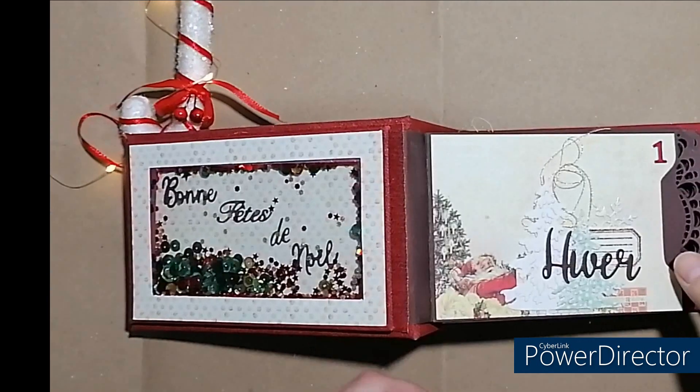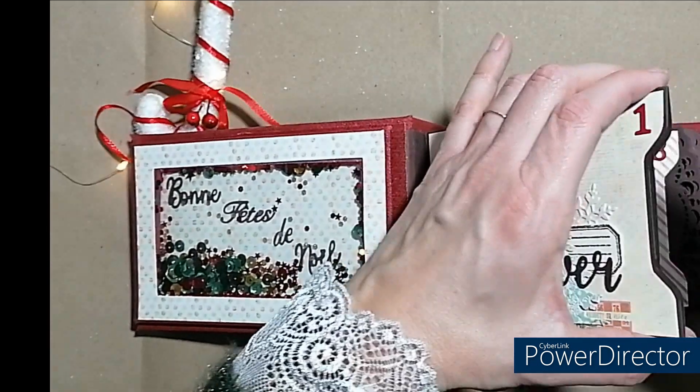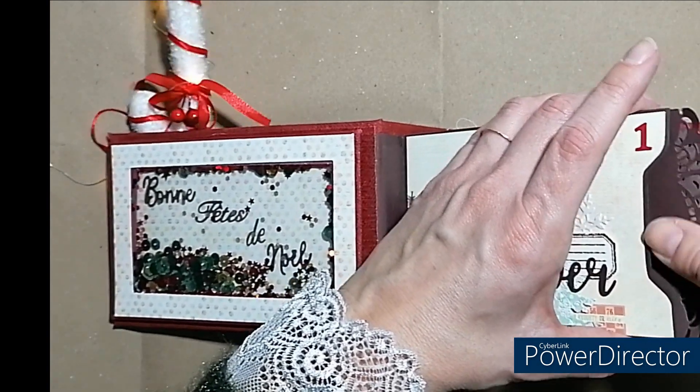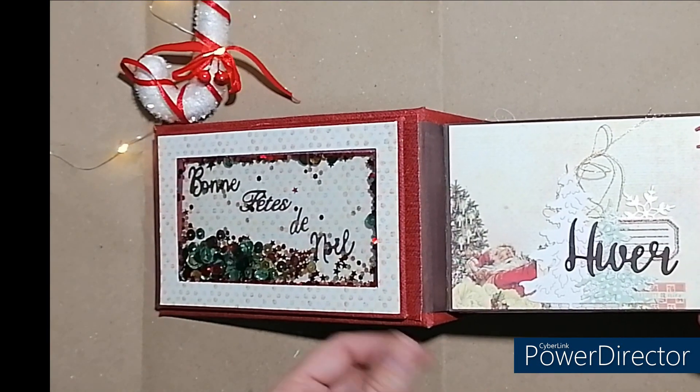Voilà, je vous montre les pages. Juste pour rappel, les inserts — vous y trouverez 24 emplacements pour vos photos. Je vous laisse en musique.